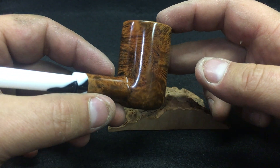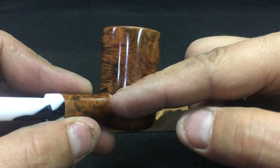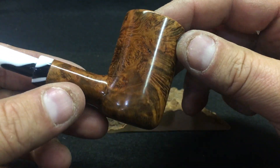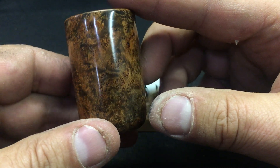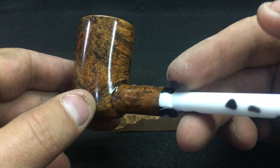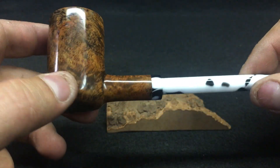The grain on this pipe, like I was saying, there's this circle swirl of bird's eye here that kind of wisps up the straight grain, and the straight grain follows it around to some even crazier bird's eye on the other side, and then back around to some cool straight grain again. Same with on the shank here.